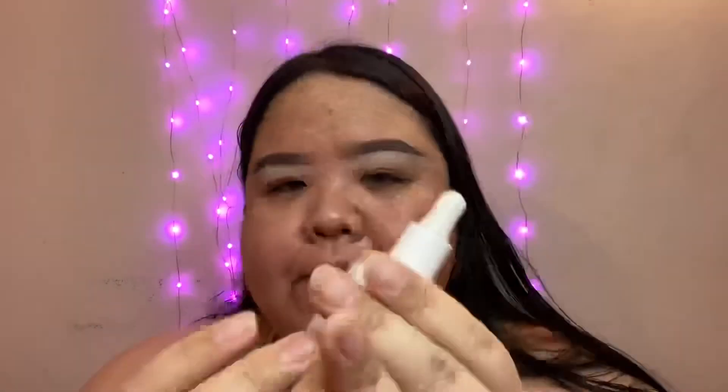So it says here that you apply it with a synthetic brush, sponge, or your fingers. Looking at it — I already opened it — I feel like you need a really nice brush to work this into the skin, just because it's super fluid. It kind of feels like water. The packaging is really cute — I love packagings that look like this because they're like a dropper. It says to start with one to two drops and build to your desired level of coverage.